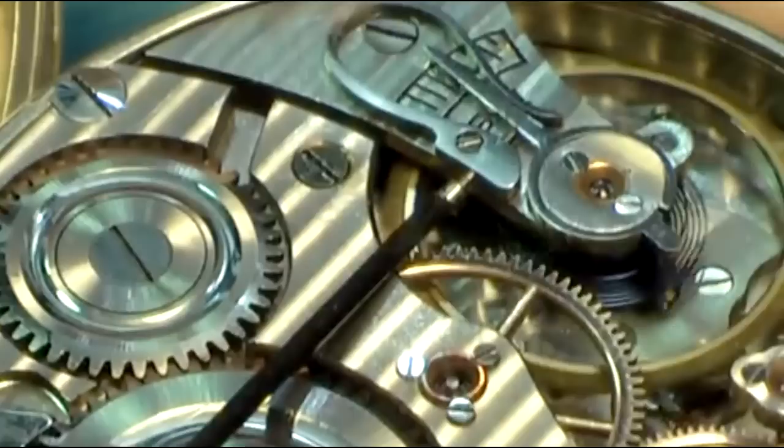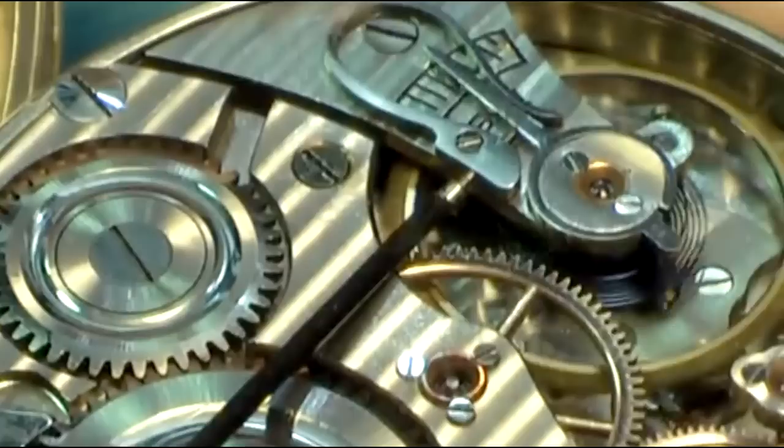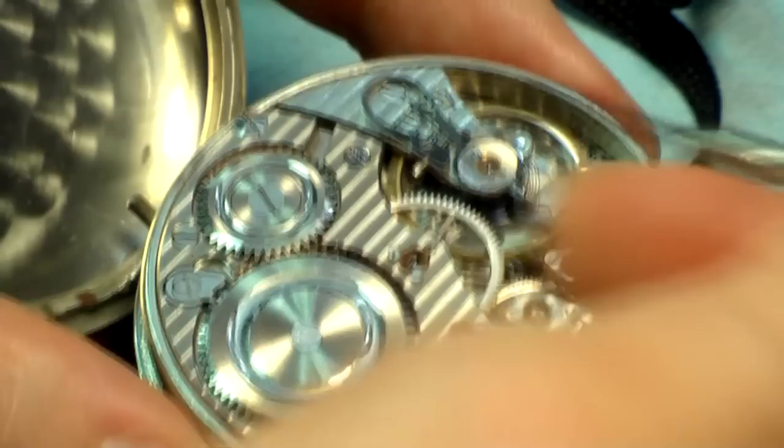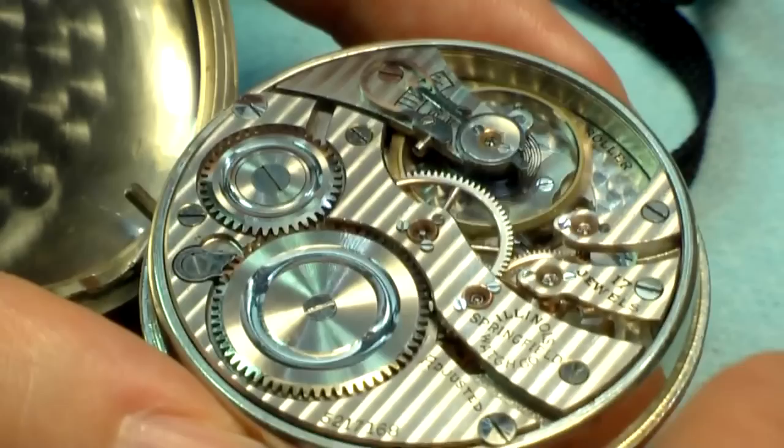I'm just going to get it in the slot here. I'm going to turn about a quarter of a turn. Just give it a little push, just a little pressure. There — I slowed it down just a nudge.